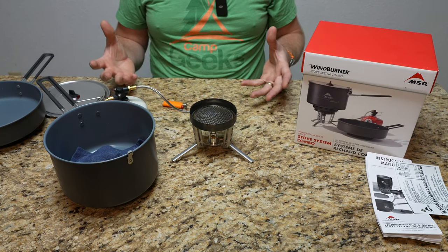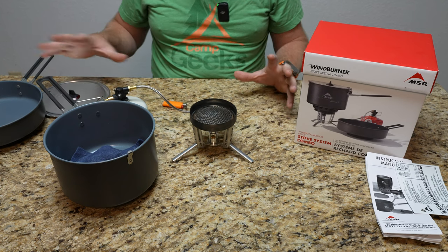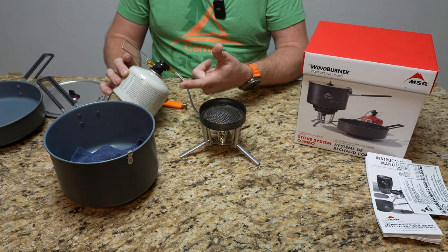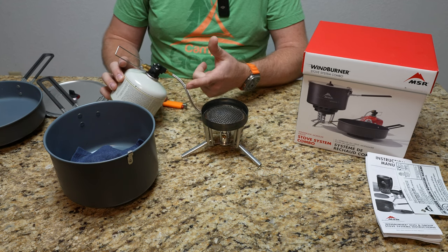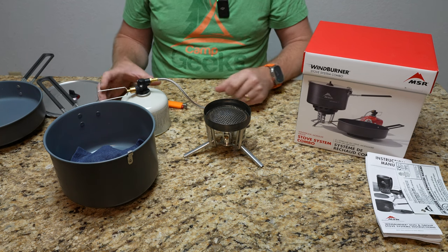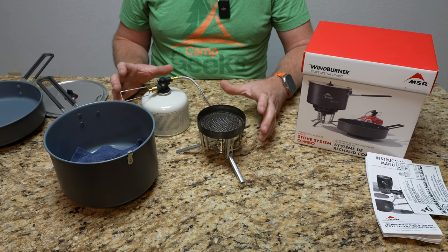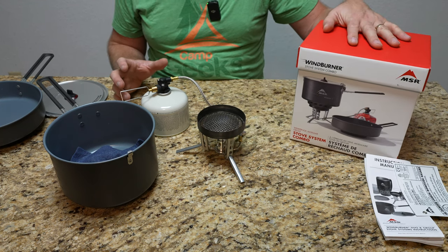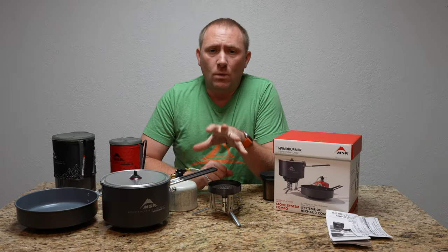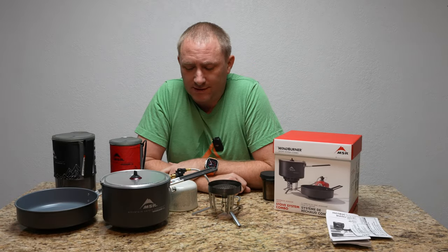That's what you get with the whole group system. If you go with the combo, obviously everything that you see is included — it doesn't come with fuel, you'll have to provide your own. So guys, that is the MSR group WindBurner stove system.